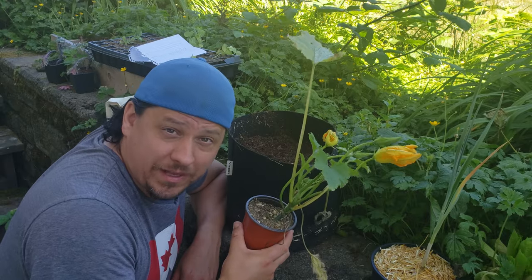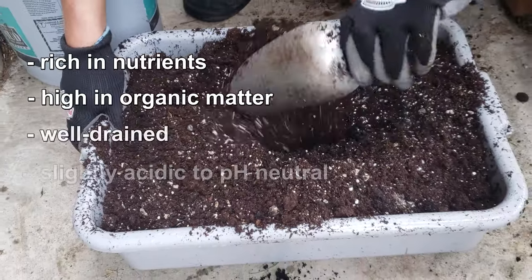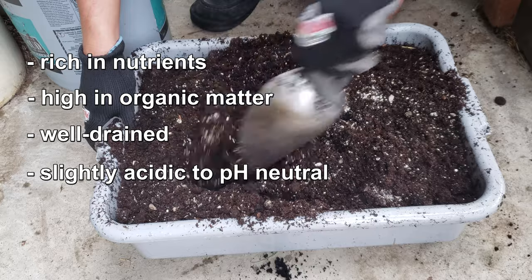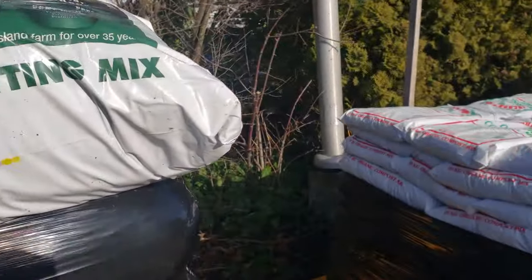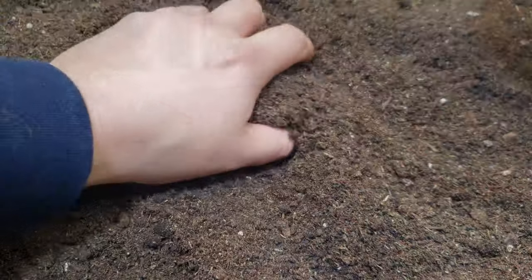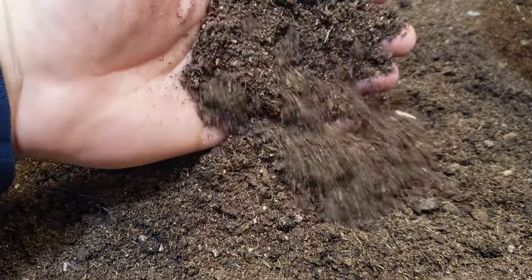Before we get going with the planting, let's look at what we need to start. Zucchini enjoy a rich, organic-filled, well-drained soil that's slightly acidic. Most commercial potting mixes will do great in this regard. Conversely, you can also make your own DIY potting mix, and I'll throw a link in the description if that's something you're interested in.